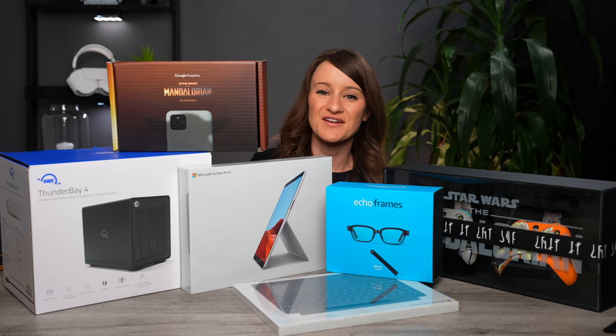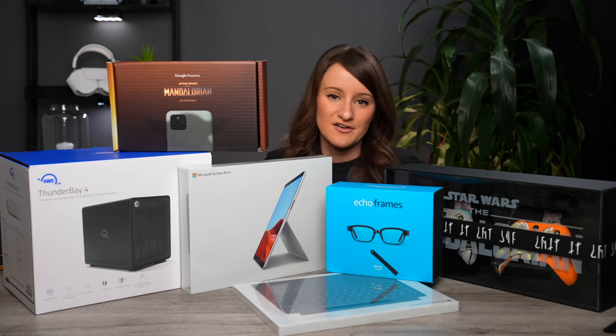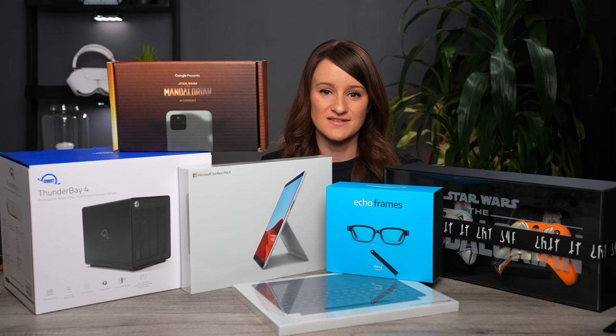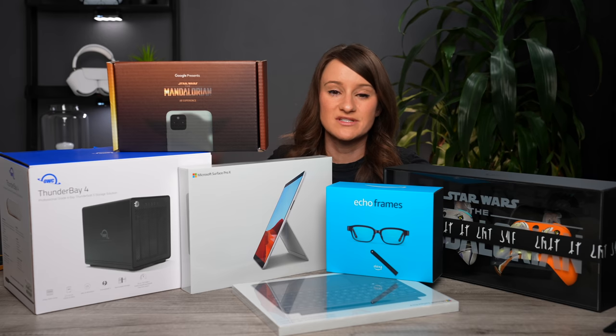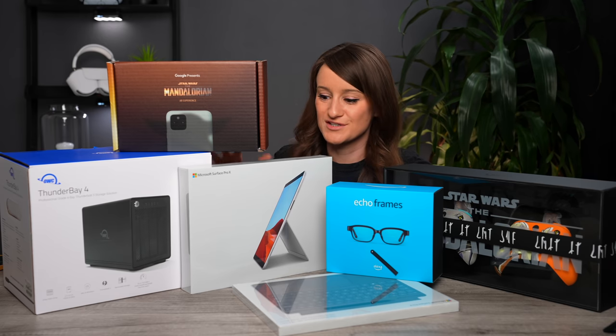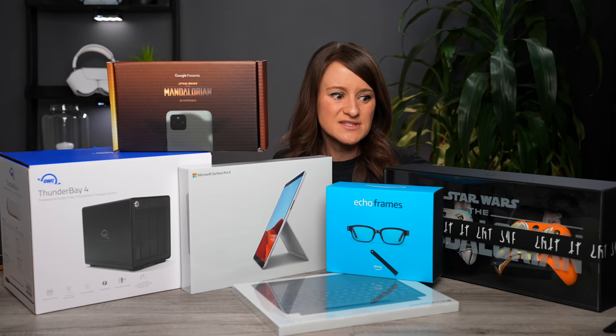Hello, what's going on guys? Welcome to a new video where we've got a lot of stuff to unbox today, so we should just get started. Before the holidays I got sent a lot of packages that I just didn't have a chance to open, but we're back and it's still tech season — I'm just gonna assume that tech season is year-long now. I have a lot of really cool stuff in front of me, so I figured I would just do this all in one big tech haul video. Let's open some stuff up.